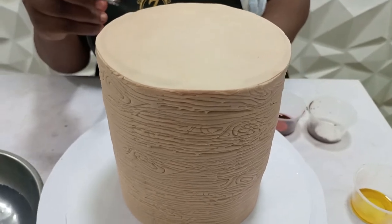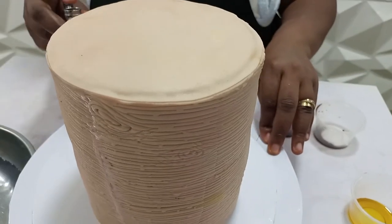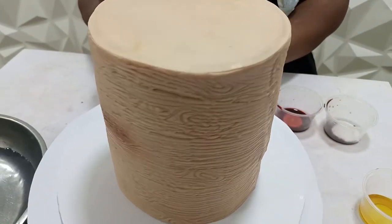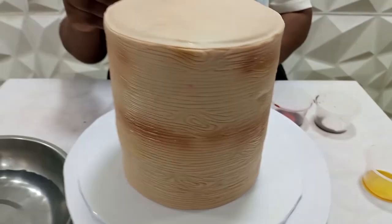I'm just going to go in a straight line around the cake. You can make yours deeper, like I did on the other tiers of my cake.